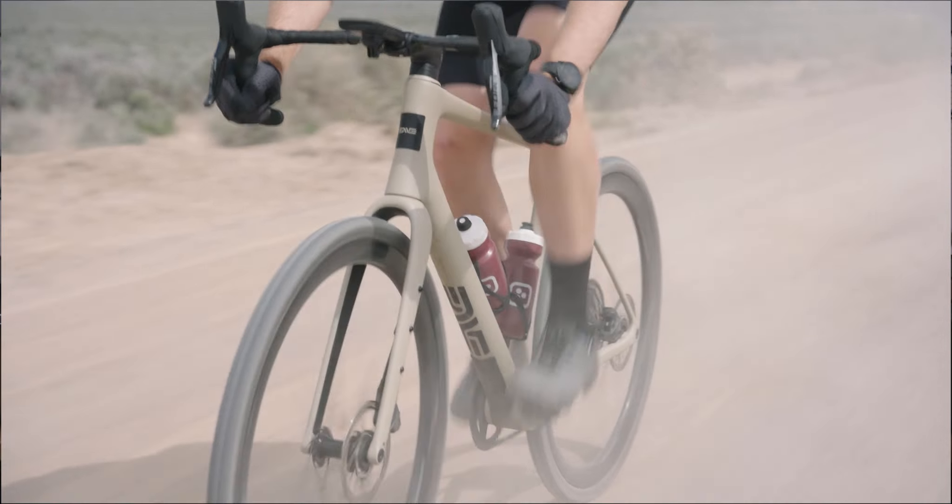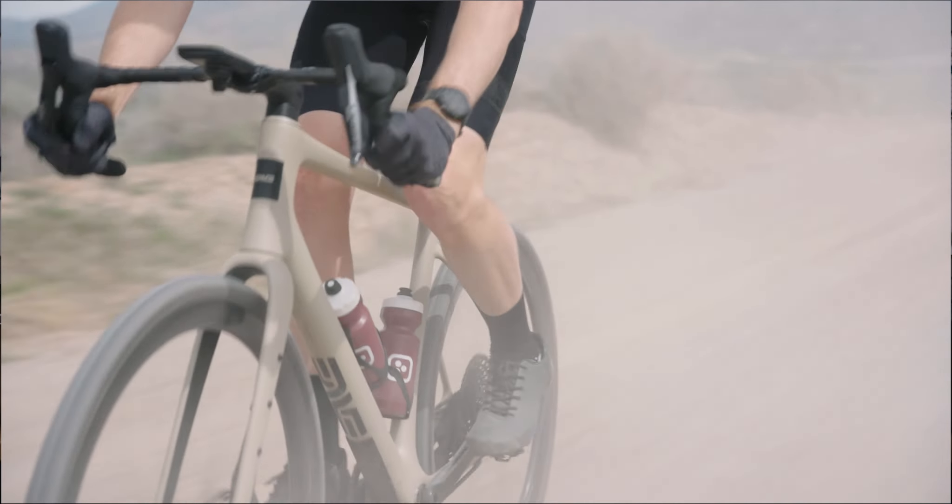Speaking of bikepacking, Jono and Sydney did a little bikepacking adventure and Jono got to ride the Mog. If you haven't seen that, you can check that video out. Since you've had some time on it, what are the ride characteristics of this bike?